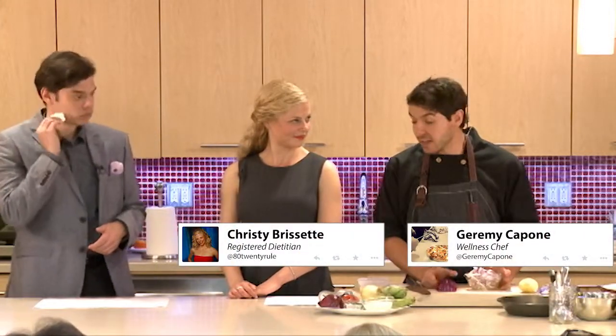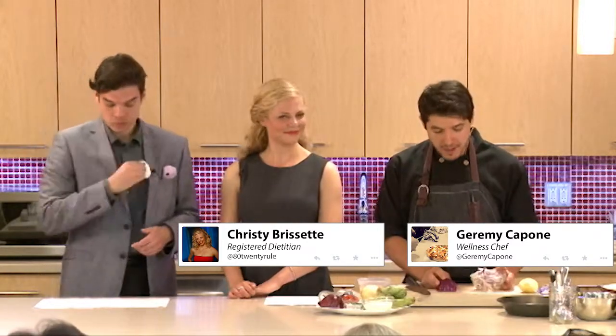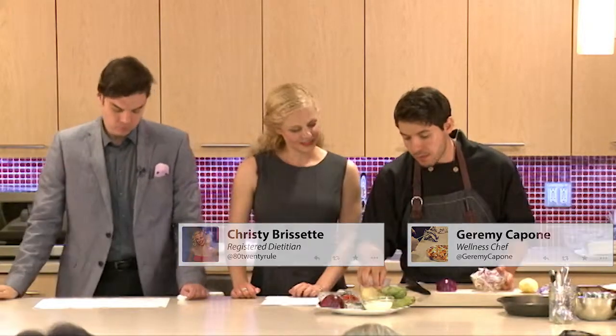So onions — we're going to start caramelizing some onions. We're going to make a delicious quiche actually. And the onions you choose, it's really up to you, it's preference.